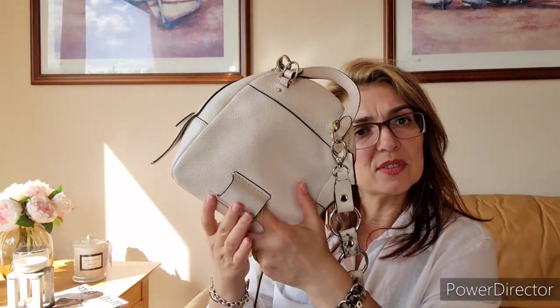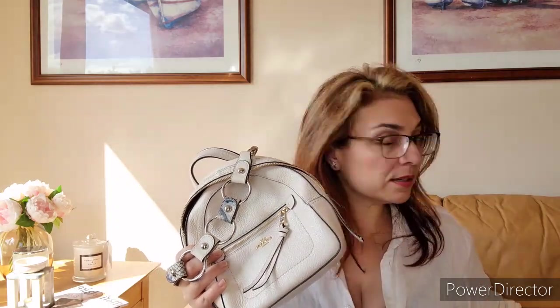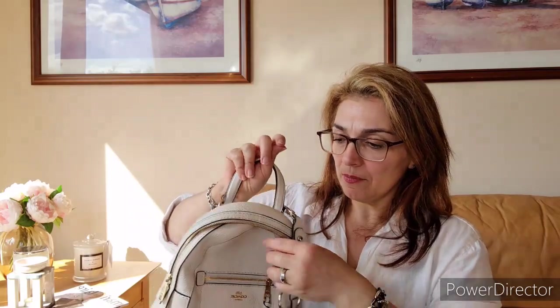I'm using baby wipes to clean the color transfer off the back feature of the bag. As you can see, the color has all been removed — it's almost as clean as the rest of the bag. I'll now spray it with leather protective spray and give the bag a rest.